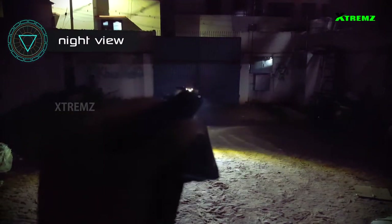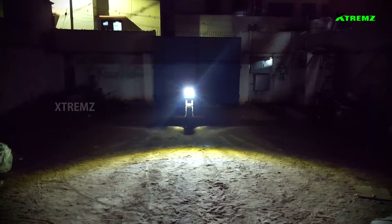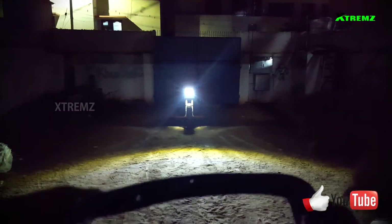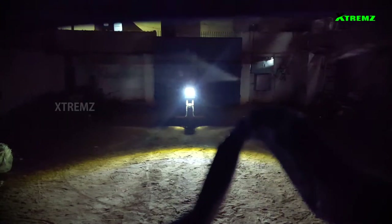Now let's see the night view of the silicon goggles. If you look at the light at night time, you can see the light on the opposite side. If you look at the goggles on the opposite side of the light, you can see the light clearly on the opposite side.